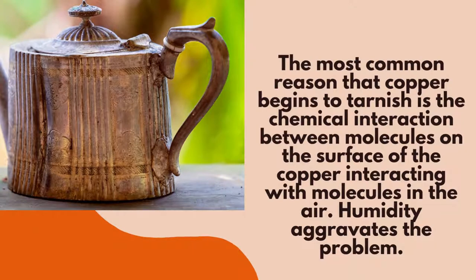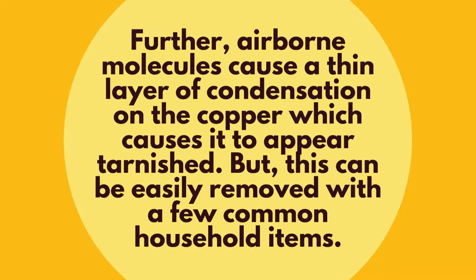The most common reason that copper begins to tarnish is a chemical interaction between molecules on the surface of the copper interacting with molecules in the air. Humidity only aggravates the problem. Further, airborne molecules cause a thin layer of condensation on the copper which causes it to appear tarnished, but this can easily be removed with a few common household items.